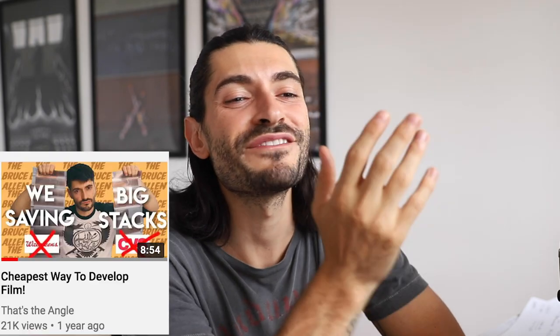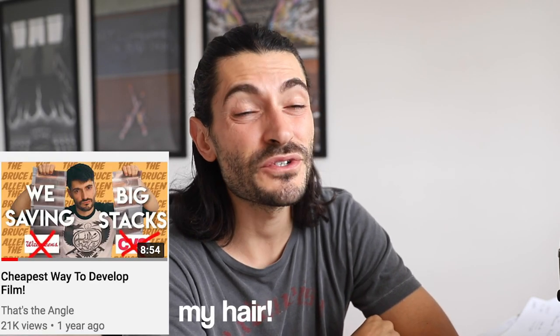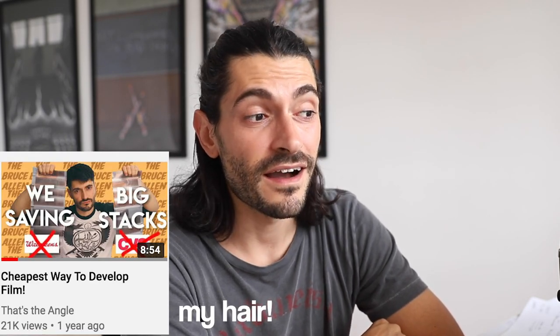All right fam, what is going on? It's about time I made an update video for the cheapest way to develop film, because I made that initial video like two years ago and obviously a lot has changed.